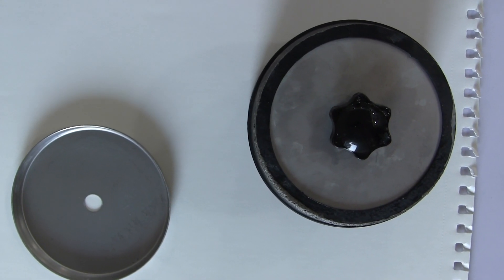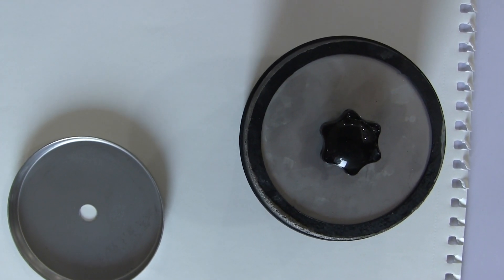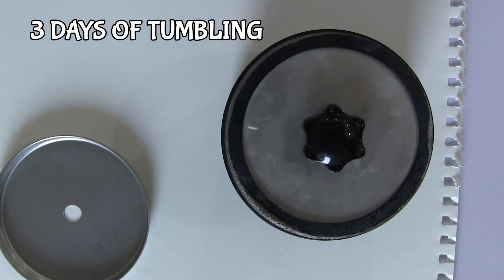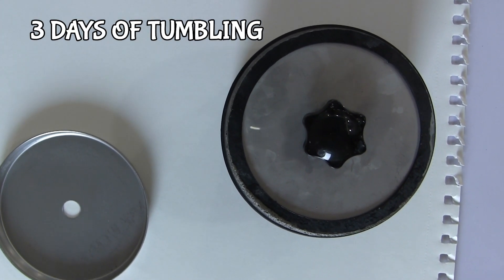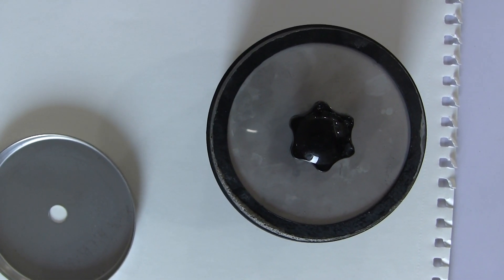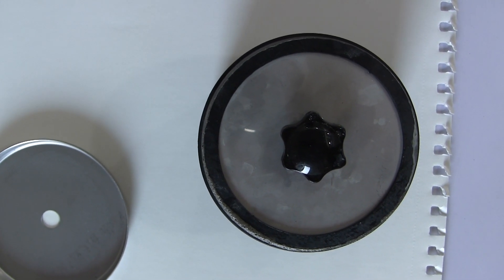So guys, the tumbler finally got out and it's tumbling. I'm so excited to see what a polished rock looks like after three days.